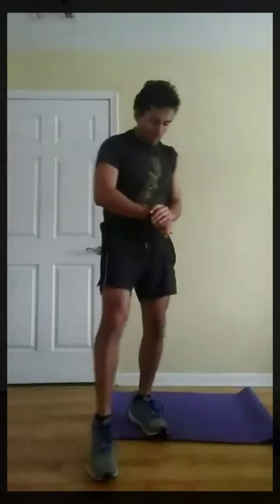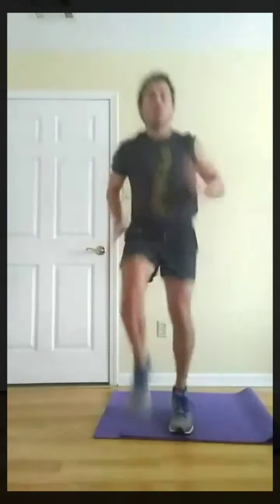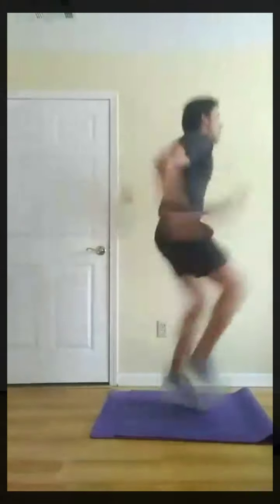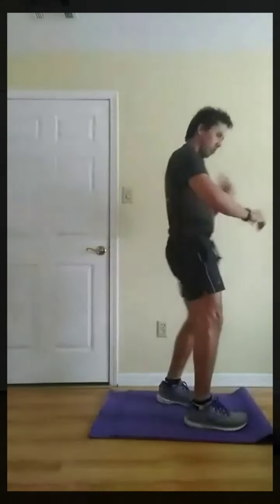For the shadow boxing, you can simply just do a slow punch out. For the mountain climbers, you can walk it out. For the up-down arm plank get-ups, you can do it from the knees. So there's all different kinds of modifications. Three, two, one, go. Three, two, one, rest.